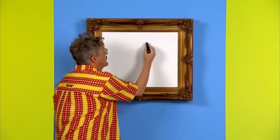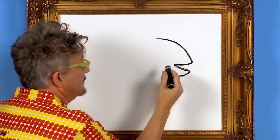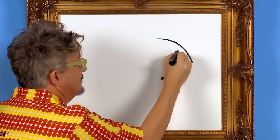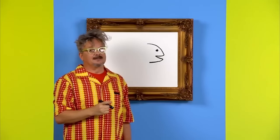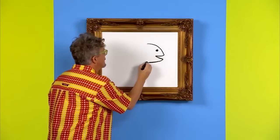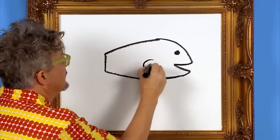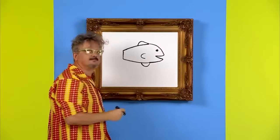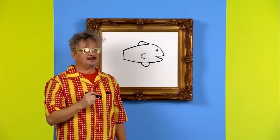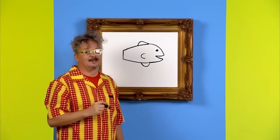First, we draw the shape of the fish's head. We draw an arch and we leave a space for a mouth — yeah, like that. Fish's head. Now let's draw the shape of the fish's body. Something else is missing from our fish — that's right, we need to draw a tail on our fish.